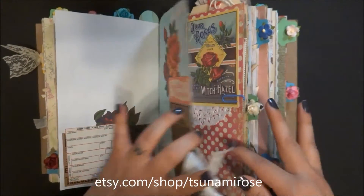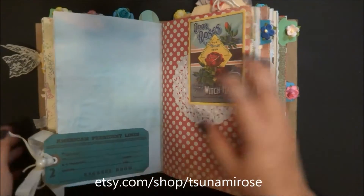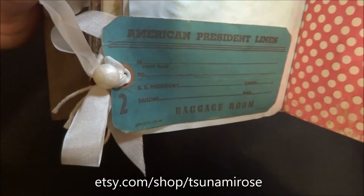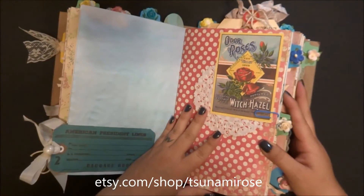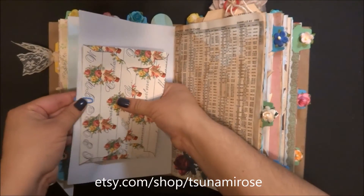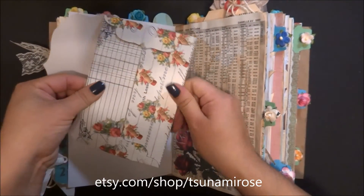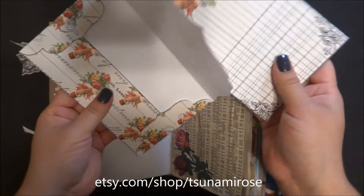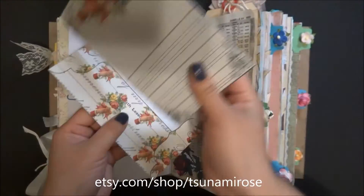On this one I put a pearl button on that tag. This is just a mishmash of colors - no single color scheme. These new envelopes from my store - I love them, they're so pretty.